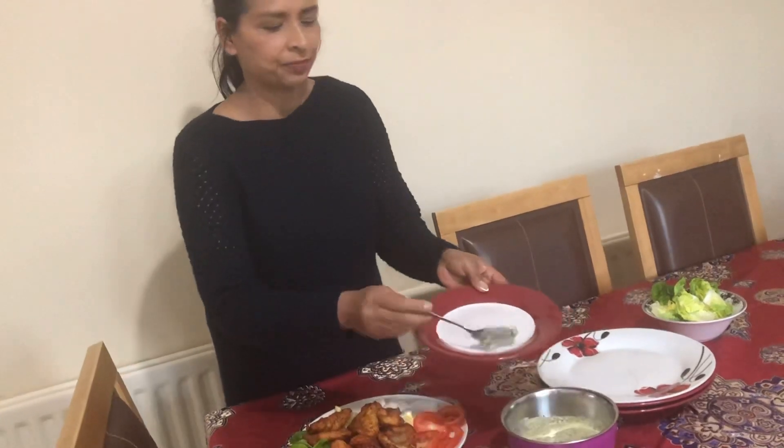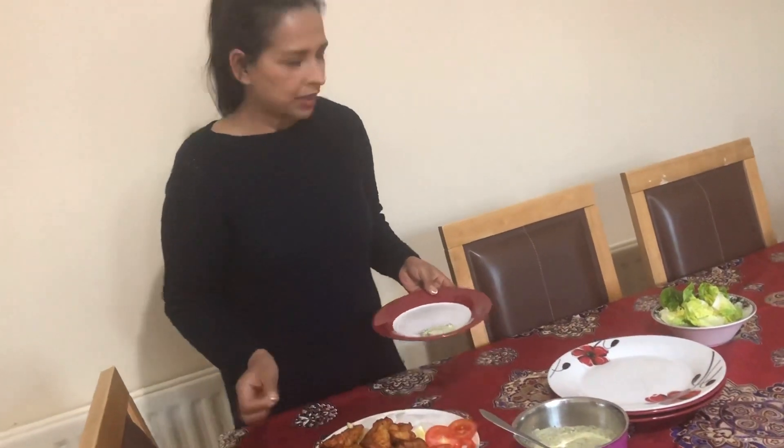I want to taste it and let you know how it is. First, let me dip it in the green chutney and use my hand. Very nice, very yummy! You must try this recipe. Thanks for watching my video and please don't forget to subscribe to my channel so I can bring more videos and more recipes. See you in the next video, thank you, bye!